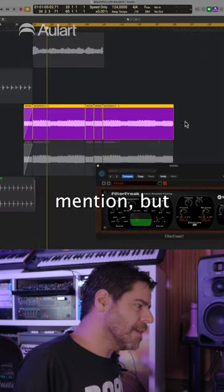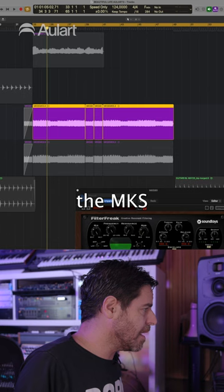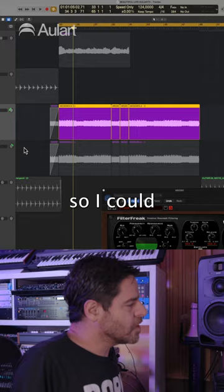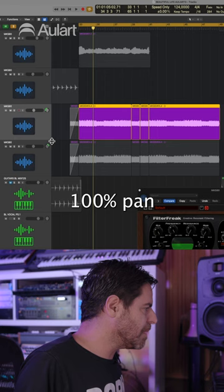One thing I didn't mention: when I recorded the MKS, I recorded once, then did a second recording with the sound a bit changed, so I could use them at extreme pan — a hundred percent, kind of a hundred percent pan — to create a real stereo.